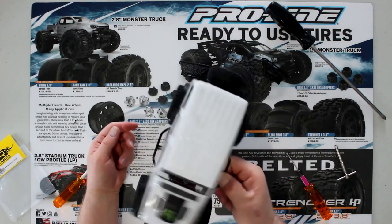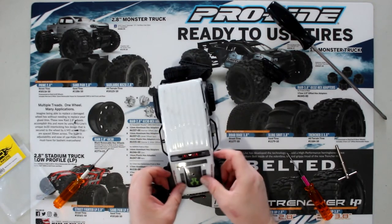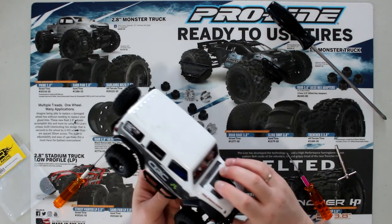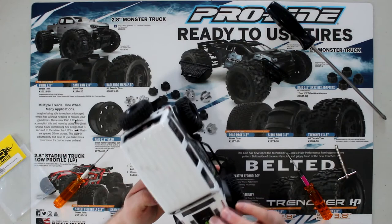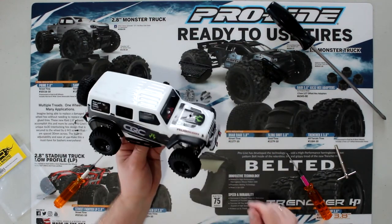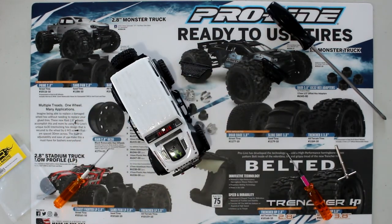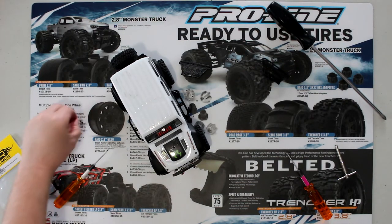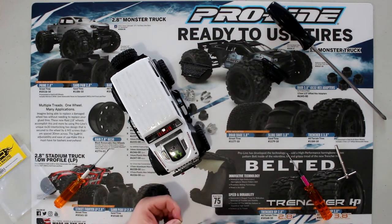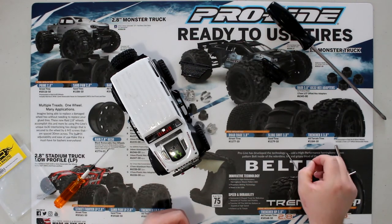And there you have it — both rock sliders installed. Now you can hold the vehicle by the rock sliders; that's solid. It tucks nicely on the side of the vehicle — that's what I love. If you guys have any questions or comments, post down below and I'll be glad to answer. Don't forget, if you're not subscribed hit the subscribe button, and if you did like this video hit the thumbs up. I do appreciate it and it does help a lot.